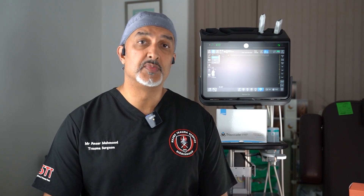Hi, it's Ansel Mahmood. I'm a consultant trauma orthopaedic surgeon. I want to talk to you today about LIPUS — that's low intensity pulsed ultrasound — and the Exogen device. Exogen is the more common device and it's a market leader in this space.